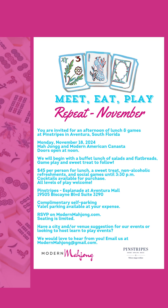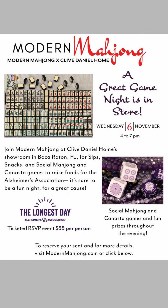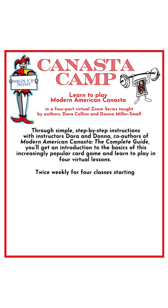In November we're back at Pinstripes Aventura, and in December we are as well. We have a great game night in store on Wednesday November 6th — join us at Clive Daniel Home, their showroom in Boca Raton, Florida, for sips, snacks, and social games, as well as checking out their beautiful items. We'll have Mahjong and Canasta and raise funds for the Alzheimer's Association.